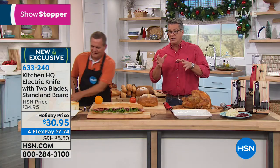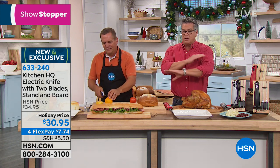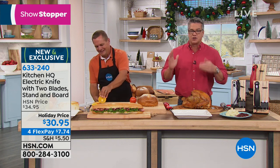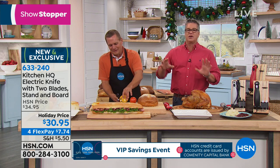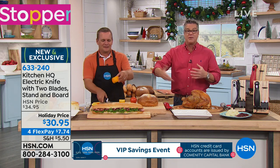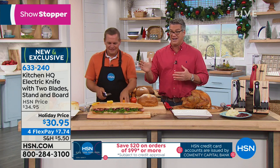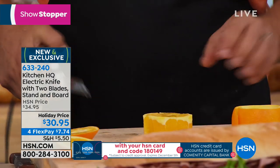It takes a lot of skill to use any knife. When you have the Kitchen HQ electric knife, it levels the playing field for everybody. Whether you're doing your turkey, roast beef, pot roast, or whatever you're cutting, things you need to carve or slice — this is the way to go. Look at our price today: it's only $30.95, and it's on flex pay. We are in the holiday season and you're going to be doing a lot of slicing.